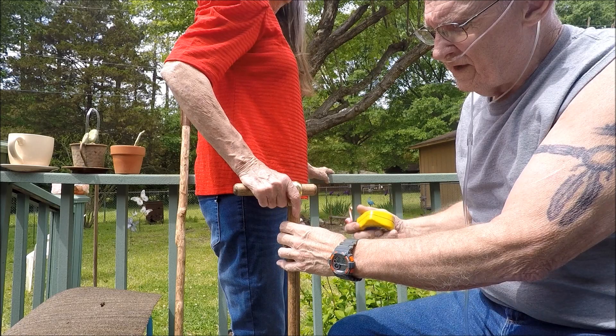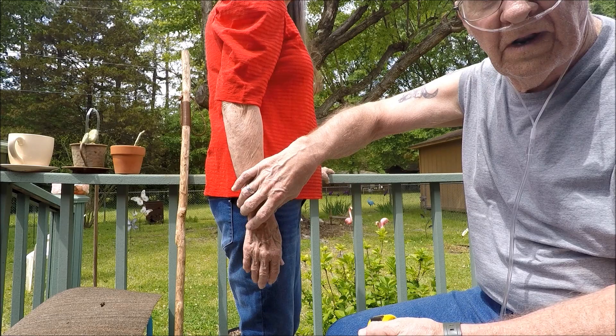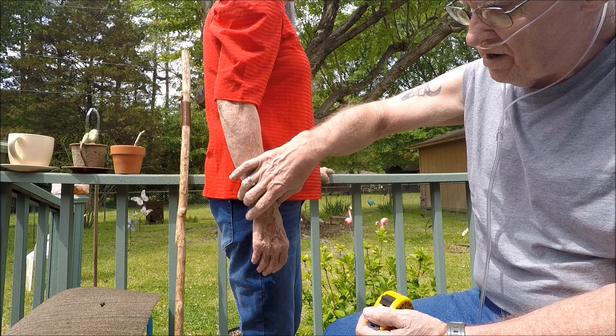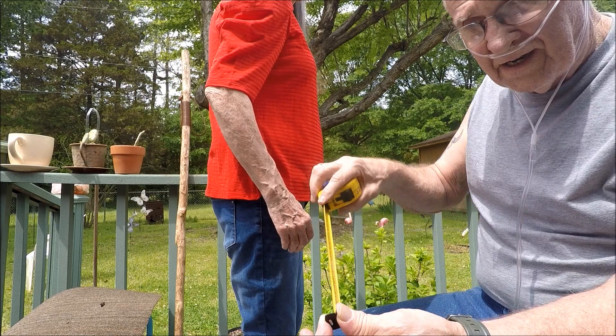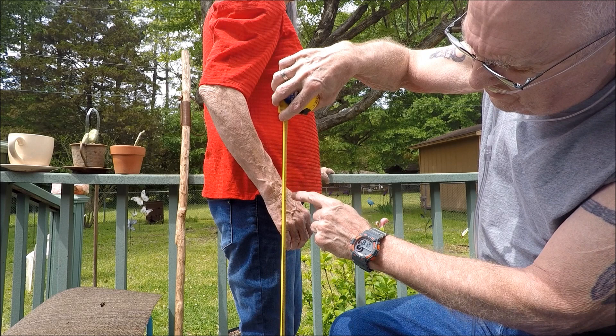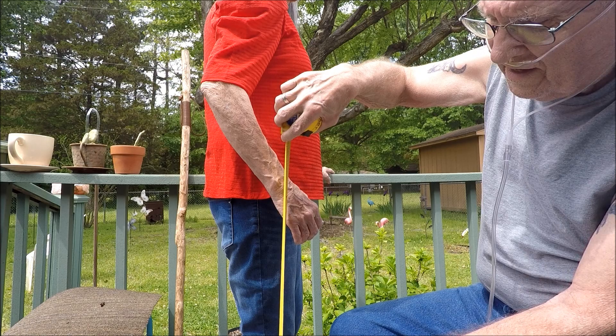Put your hand and arm straight down and relax — you don't want to stiffen it up like you're at attention, just relax your arm. Then bring your hand up just slightly so your elbow has a slight bend in it. Then take a tape measure and go from the floor up to the center of the wrist joint. For my wife, that measurement is 33 inches — that is the length of the cane I have to make for her.